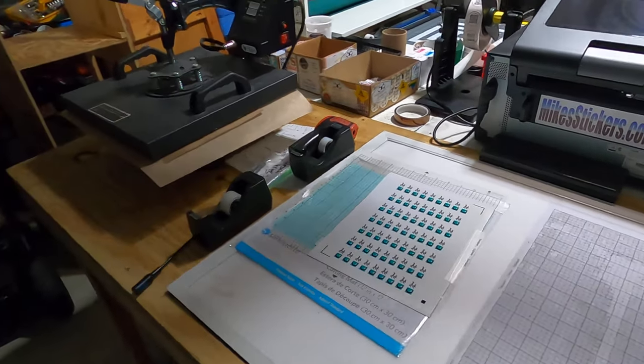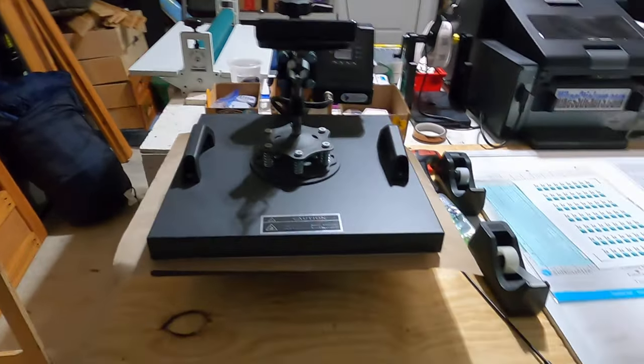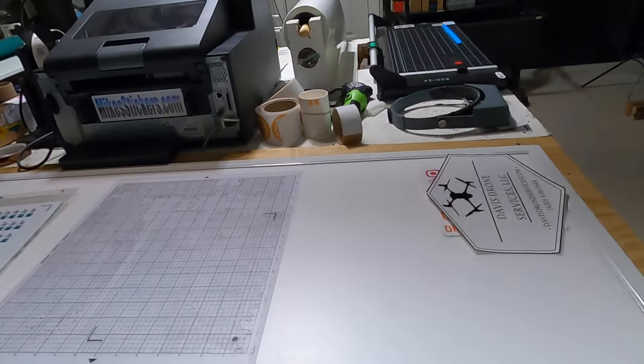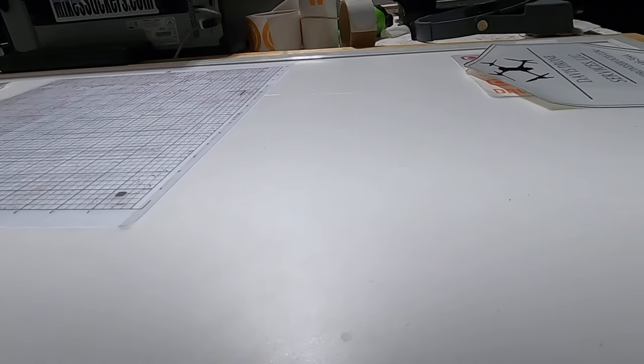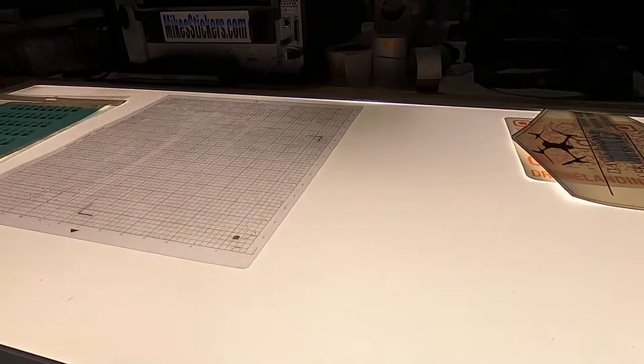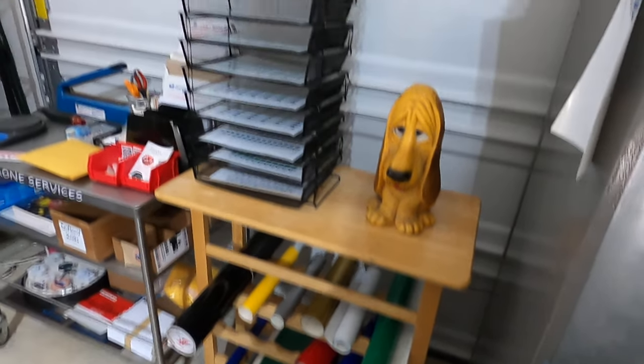I've got my light table — this is where I usually set up to do my cuts with the Silhouette. I've got my heat press set up here and I just use it as a little extra workspace. The light table lights up in case I need to see through something — it really helps out sometimes.